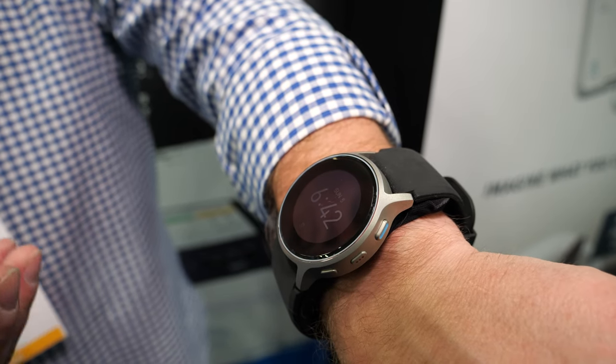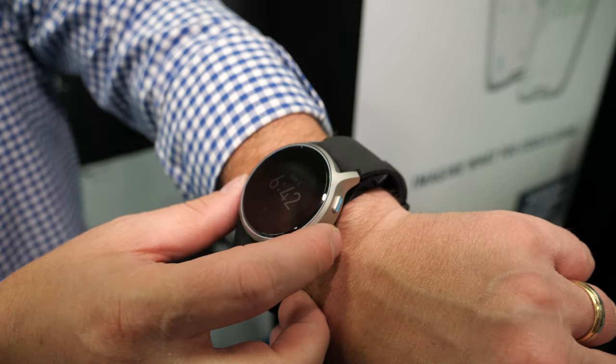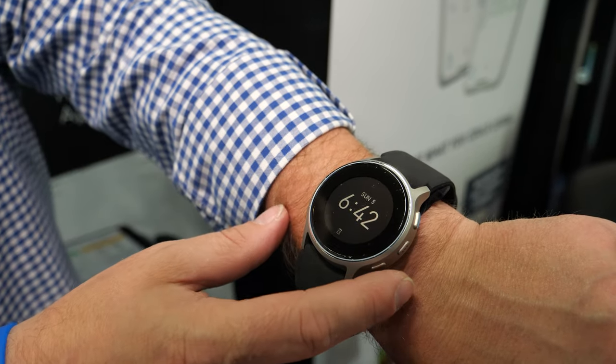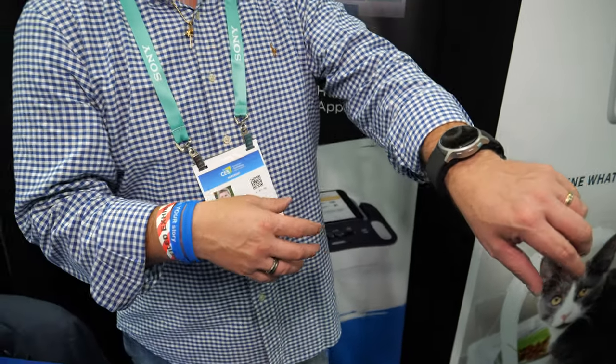They've essentially taken a normal blood pressure monitor and shrunk it down into something wearable. It was announced at CES last year and launched about 11 months ago with great success. Consumers are using it in their daily life, but they realized the device is only part of the solution - the mobile application is the other key component.